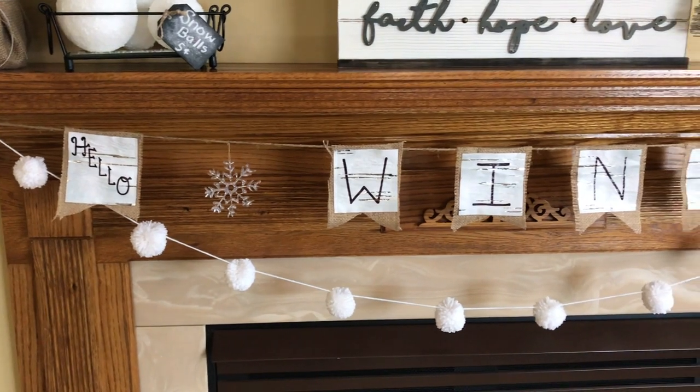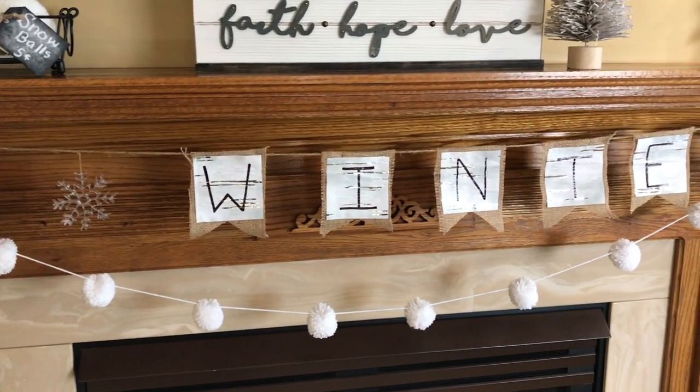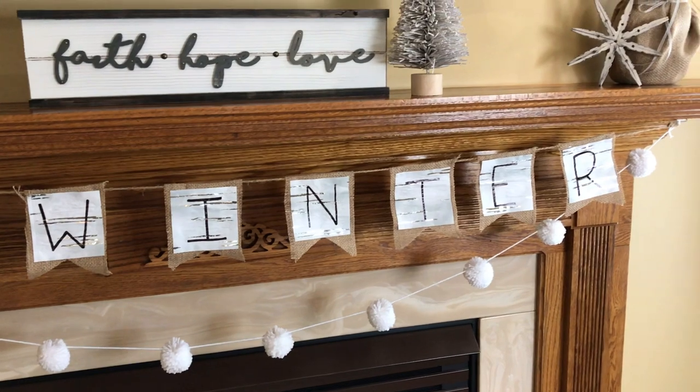And here's a closer look at the pom-pom garland and the 'Hello Winter' banner — I really love how it turned out.